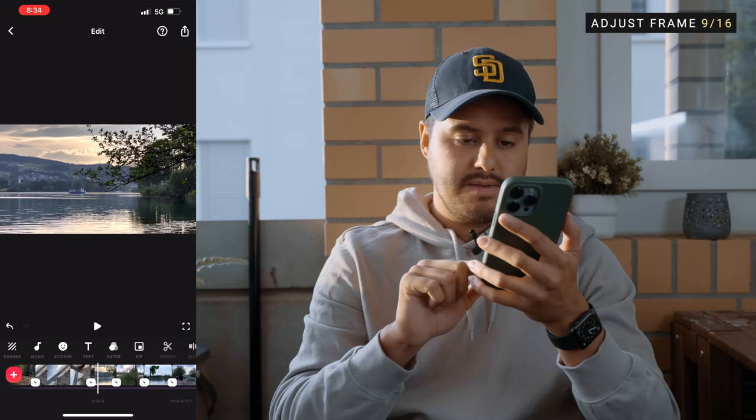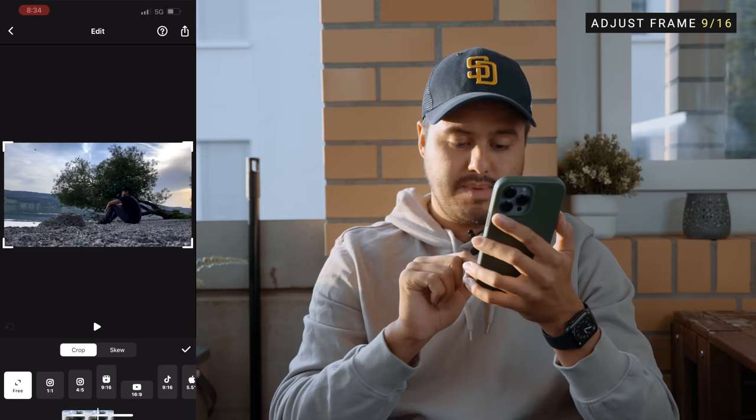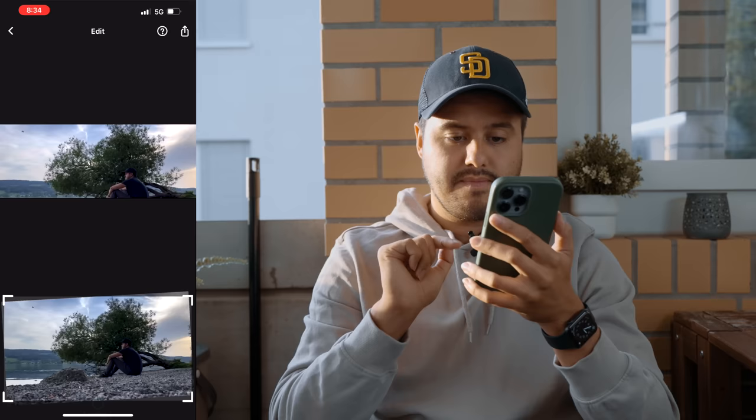This one looks good. This one looks good too, and this one as well. I'm going to level the horizon on this one as well — select crop, head over to adjust angle, and rotate it.